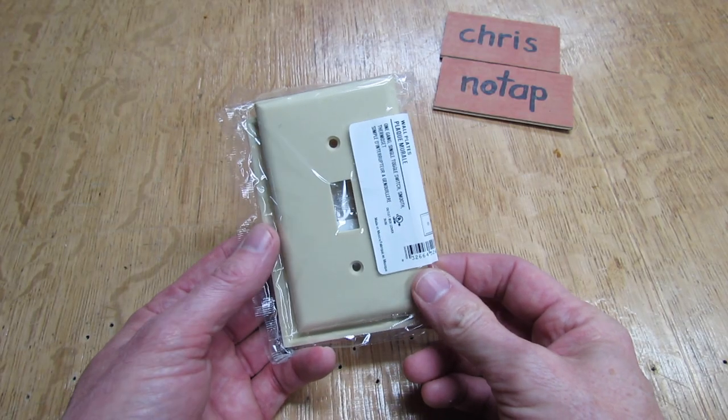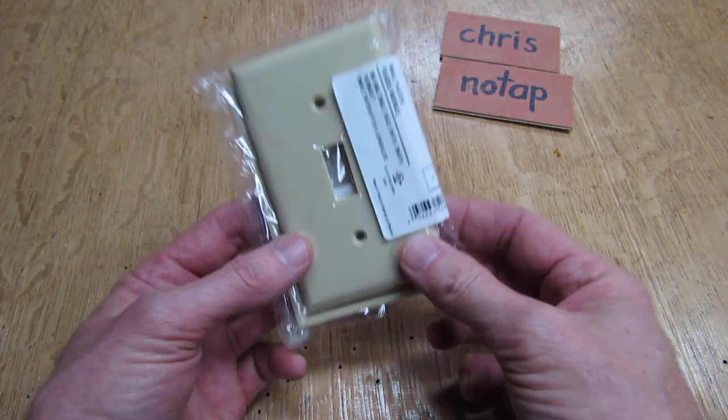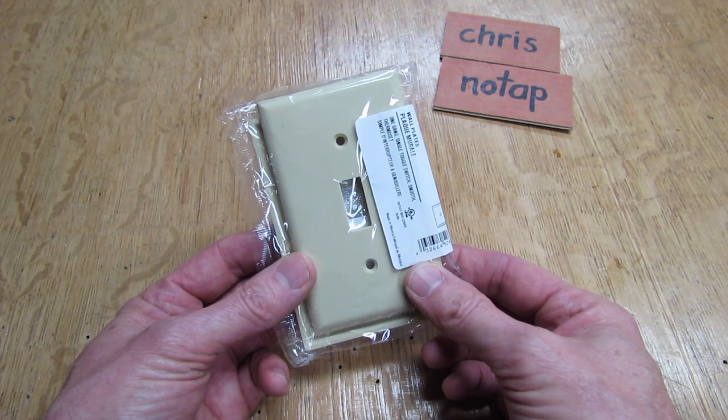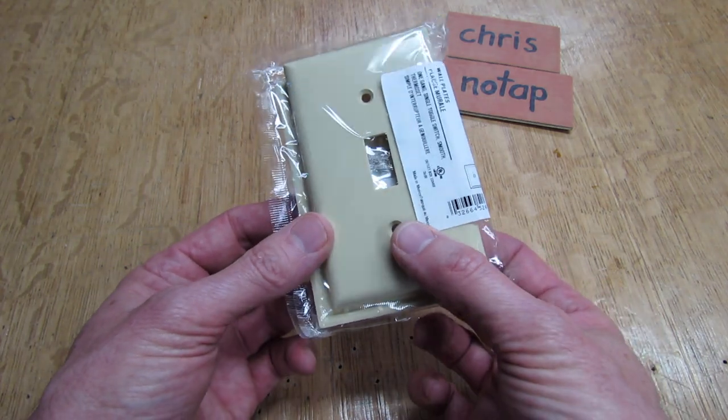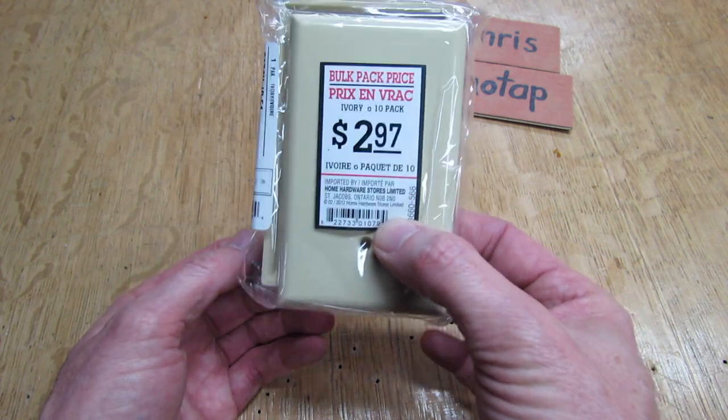At this point you have a choice — you can either use the switch plate you just took off the wall, or go to the store and buy one for about a buck a piece. Or if you want to do a whole bunch of switch plates, they sell packs of ten for $2.97, which is a really good deal.